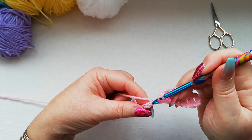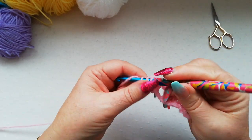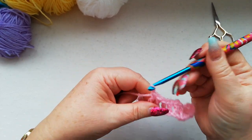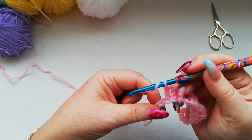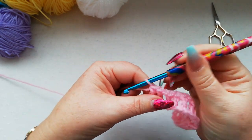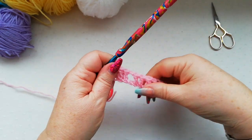Chain one, skip a chain and work another double crochet into each of the next three chains. Chain one, skip the next chain and work a double into each of the next three chains. Chain one, skip the next chain and work one double into each of the remaining three chains. So there's row one complete.